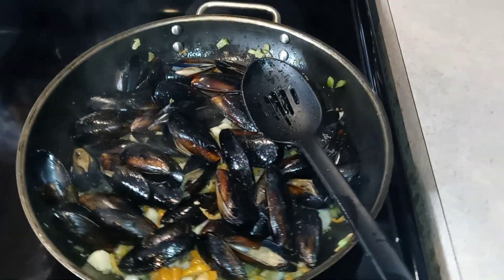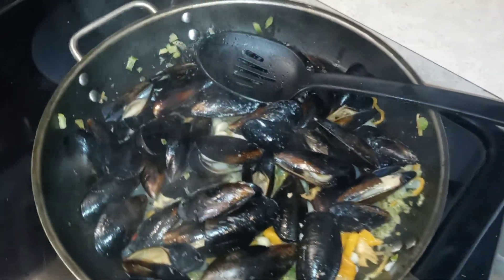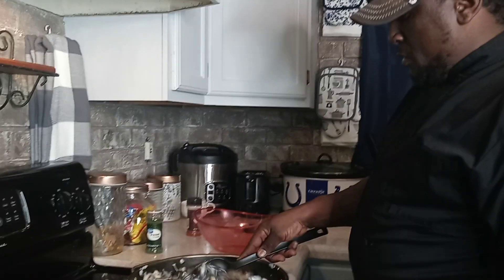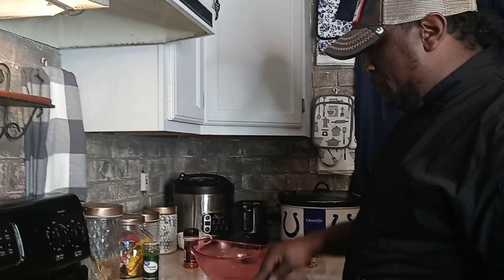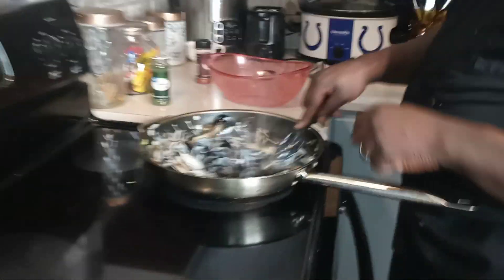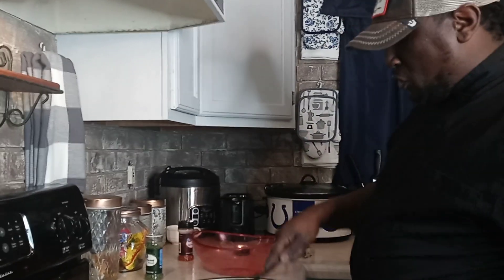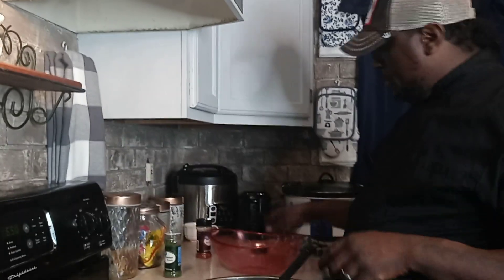Take a look in there — yeah boy! I'm going to add my Alfredo sauce to it. I'm going to add a little parsley. I'm excited. Add a little hot sauce to it. I'm going to dump these bad boys in here!